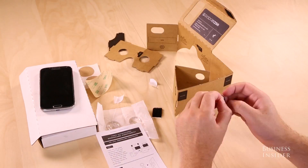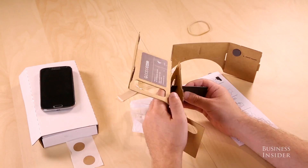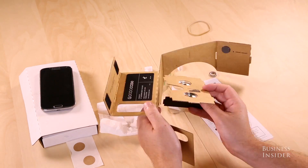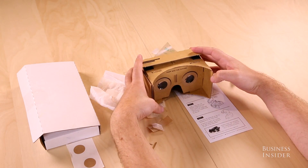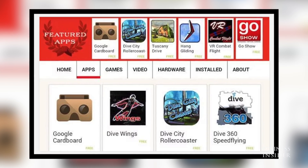Building the Google Cardboard took around 20 minutes, but some steps were better explained than others. After putting it together and inserting the phone, it prompted us to download the Dodo app, which acts as a portal to all of the popular Cardboard apps.